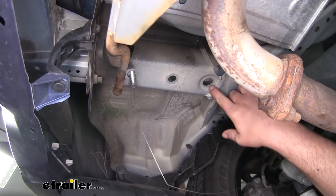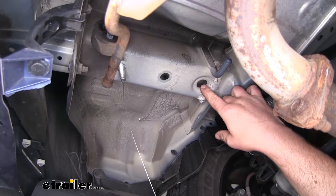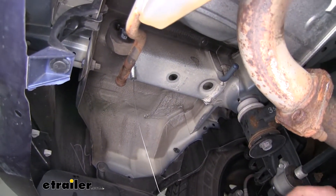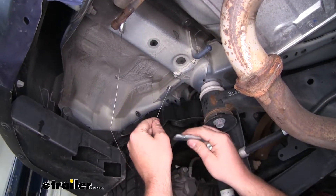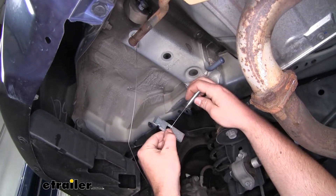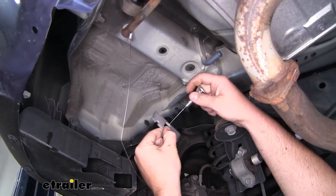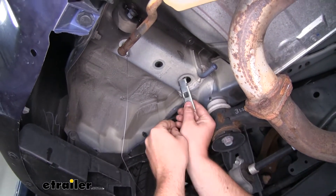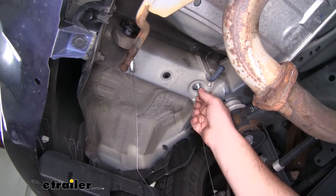Now it's going to be very similar for this hole, which will be our other attachment point that'll hold the hitch up in place. We're going to do the reverse fish wire technique. We'll take the coiled end of our other fish wire, spacer block, carriage bolt, and thread it on. Now we're going to work that bolt up first, then the block, and drop it down just like that.